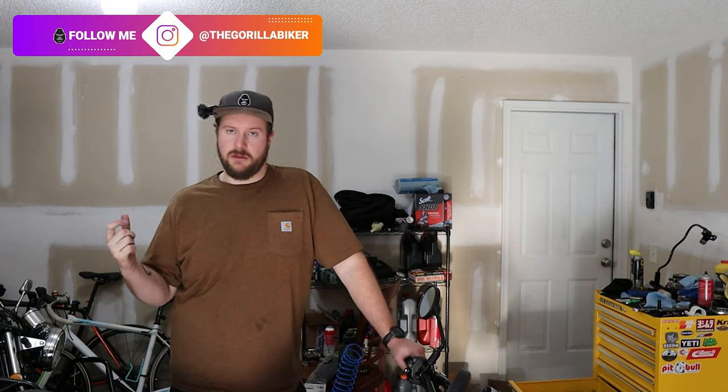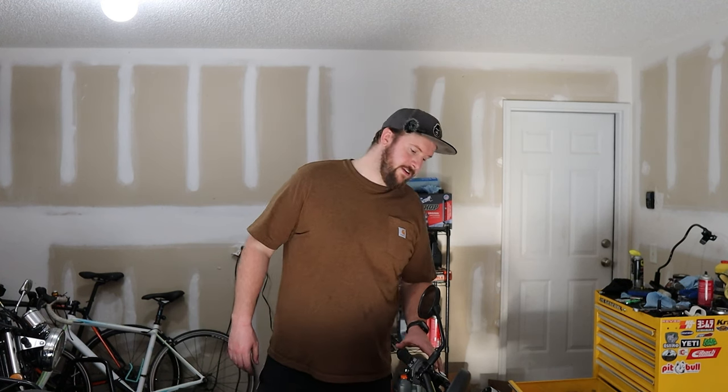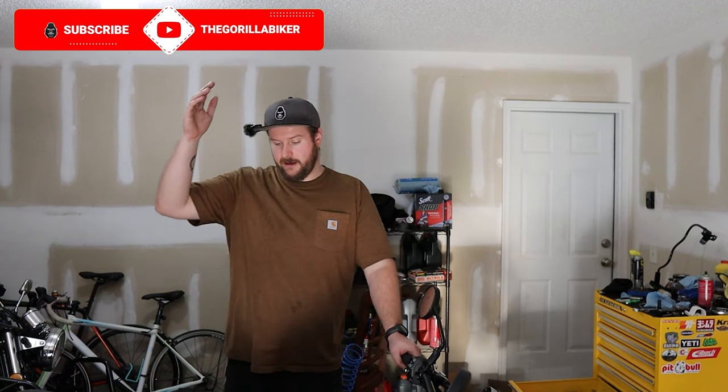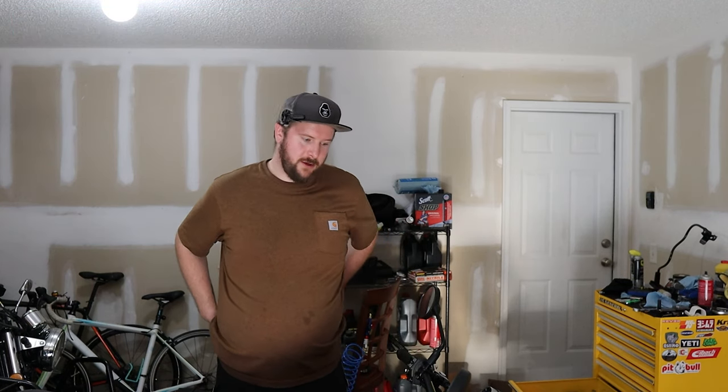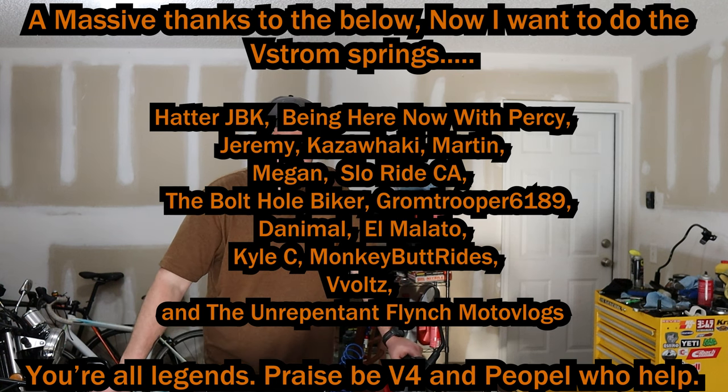Definitely worth doing the springs. Because the stock springs — you can even see them — they're much, much smaller, obviously a much lower rate for bigger people like myself. So if you're a bigger, heavier person, definitely worth doing everything I've done to this bike, which has been considerable. I mean, I've had the rear end apart, I've had the front end apart, I've had the tank off all the way down to get spark plugs, and the headers. Pretty big jobs. So if you've watched all of the jobs, thank you very much for watching. A very special thank you to all of my patrons who supported me mentally, emotionally, and financially through all this — I really do appreciate all the support for the channel. Until next time, thank you again for watching. Leave any questions in the comments. Adios.